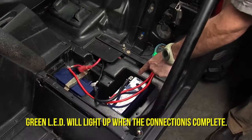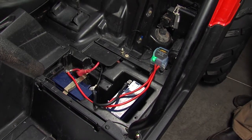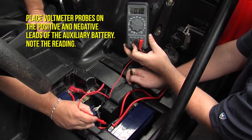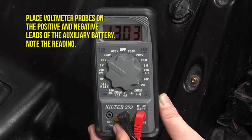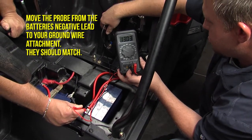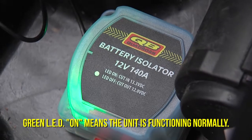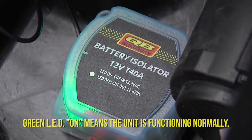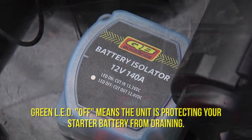A green LED light means you're doing it right. Make sure all your connections are safe and tight. Then test for a proper ground by placing the voltmeter probes on the positive and negative auxiliary battery terminals and note the reading. Then remove the negative probe from the battery and place it on your ground point — they should match. If not, check your install. A green light indicates proper operation; it turns off when the isolator is protecting your starting battery.